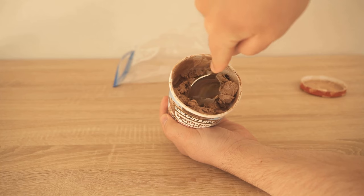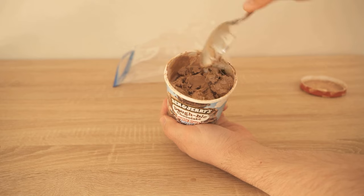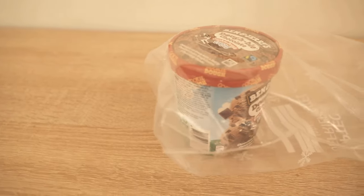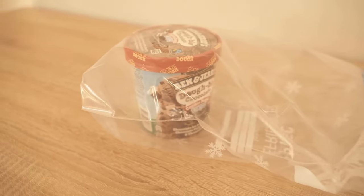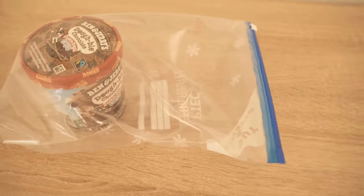Now, do you want to know why you should spread toothpaste in a pan? Then be sure to check out the video I'm linking at this point. If you liked the video, I would be really happy about a thumbs up — and don't forget to subscribe to this channel and activate the bell so you don't miss any new video. Until then, bye!